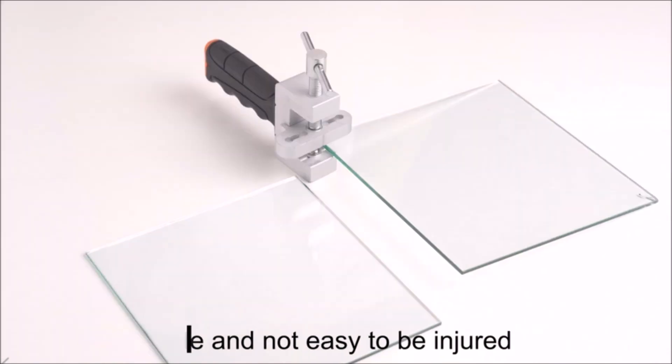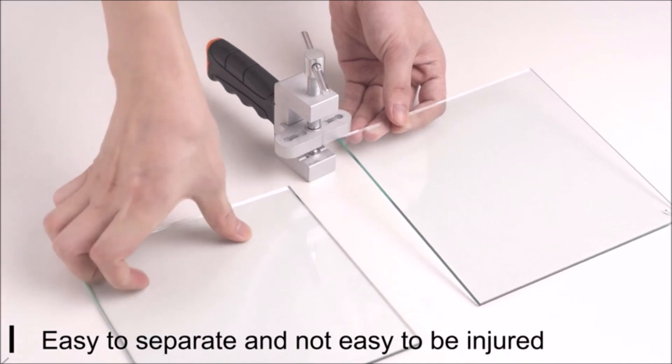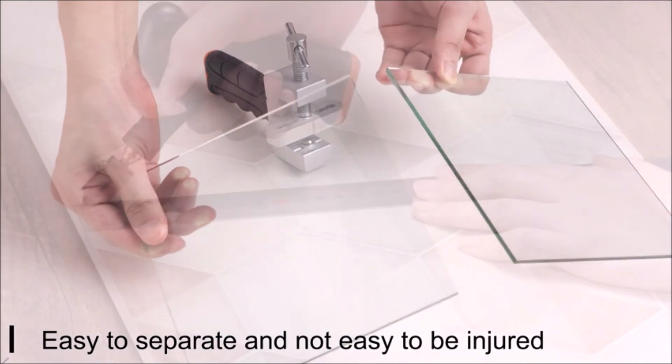Whether you're a professional glassworker or a DIY enthusiast, this glass cutter tool kit is a great addition to your tool kit. With its easy-to-use design and high-quality materials, the Thinkwork Glass Cutter Tool Kit makes cutting and shaping glass and tiles a breeze.